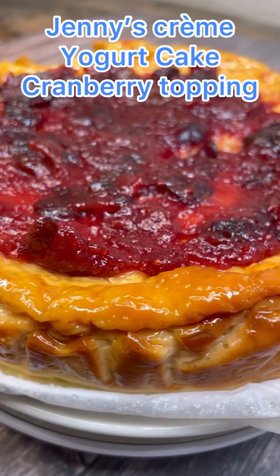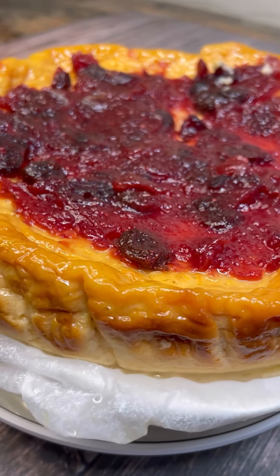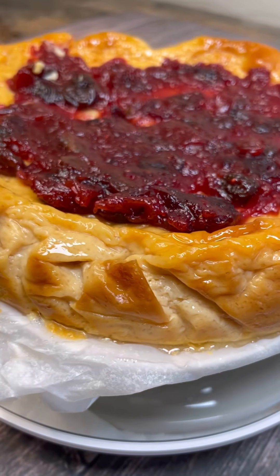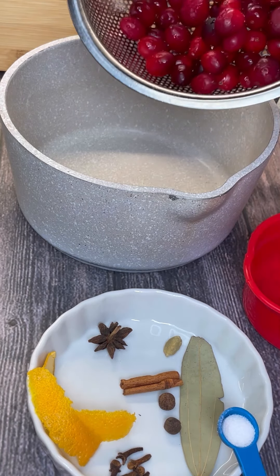Delightful, tasty, creamy cake — creme and yogurt cake here with cranberry topping, great idea for your Thanksgiving dessert. Come on in to Jenny's Wok. Let's make this divine dessert together.